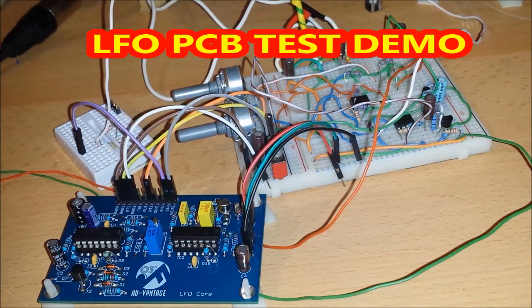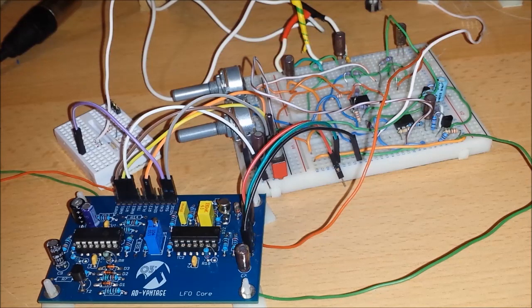Hello guys and welcome back to another part in my analogue DIY synthesizer project videos. The purpose of this video is just a quick test video to show the LFO core board which is here. There is another revision on its way to me which is a version 1.1 — I did make a few mistakes, but it's pretty much 97% ok, there are a few little things I missed out.